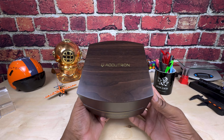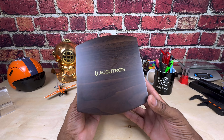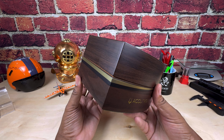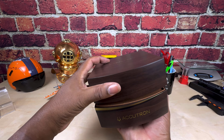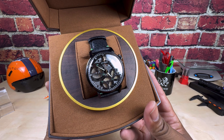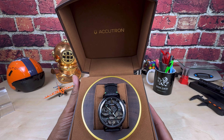Welcome to another episode of Watch Once Over. Today we're going to be looking at this beautiful Accutron Hudson Whiskey collaboration. The box is beautiful — it's a wood type box and it is immaculate. When you open up the box, you get the limited edition Hudson Whiskey Accutron collaboration piece, and this is a beautiful piece.